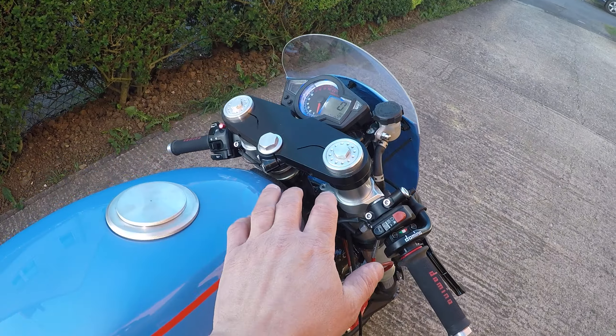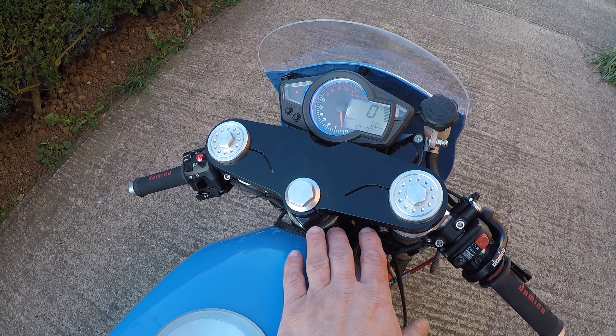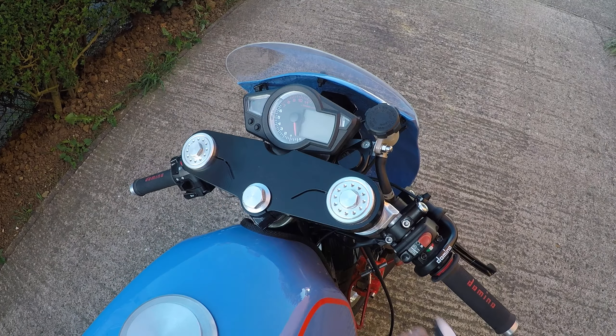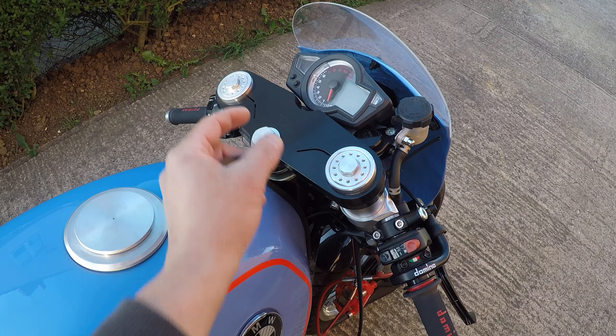The yokes and triple trees are from a Ducati 851, which gives a bigger offset and more trail geometry.